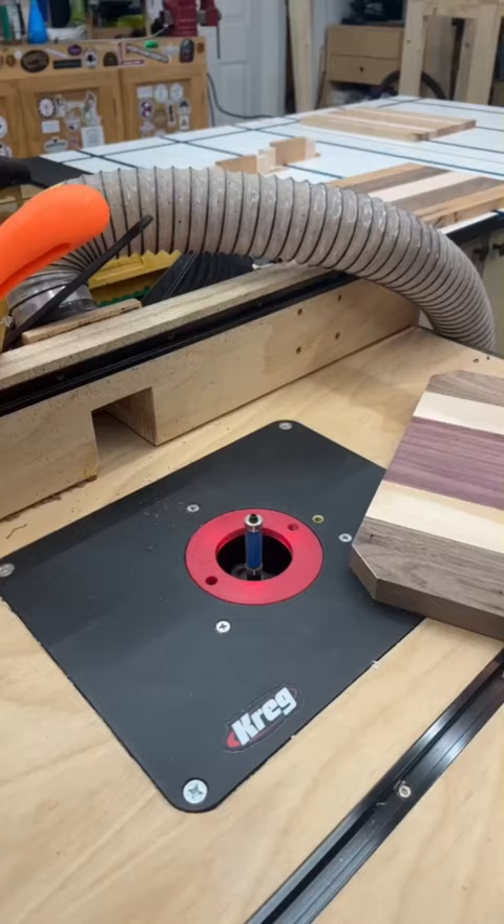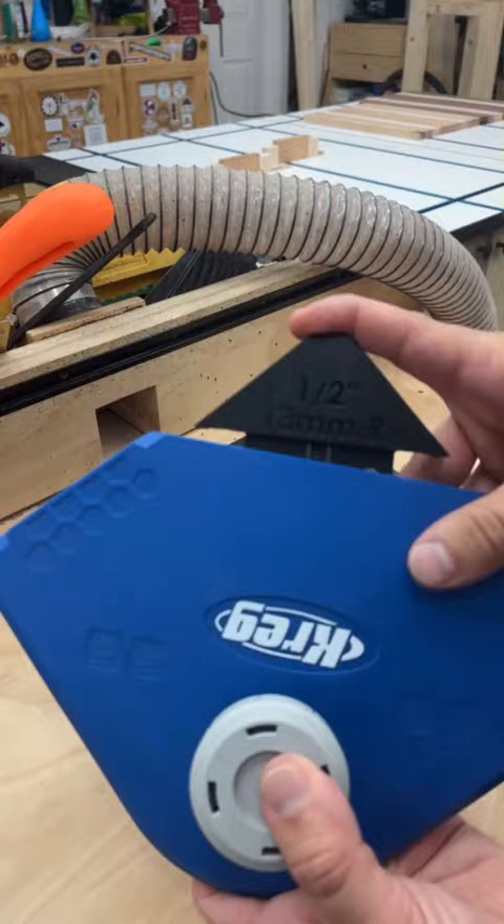Now I'm going to swap out for the half inch round over for a different style board. It couldn't be easier to change out these profiles and it makes short work of these boards.